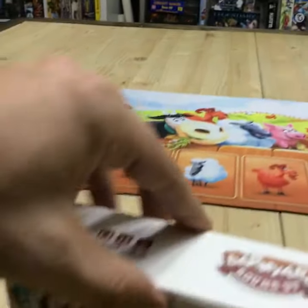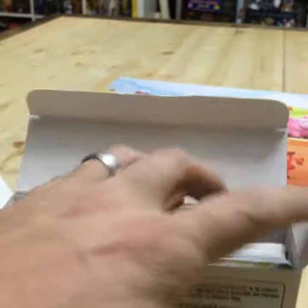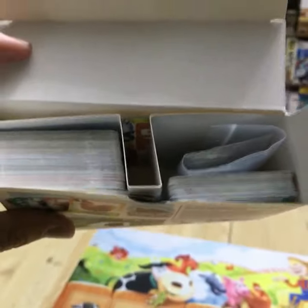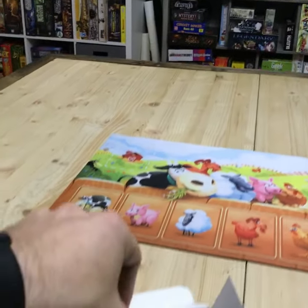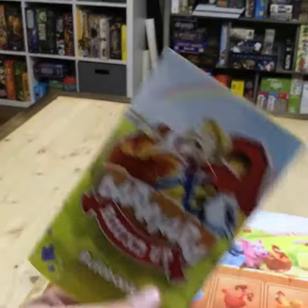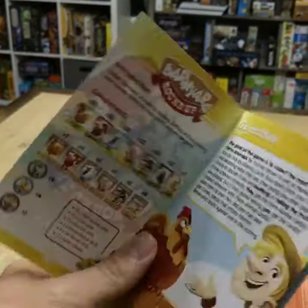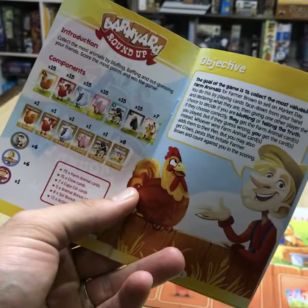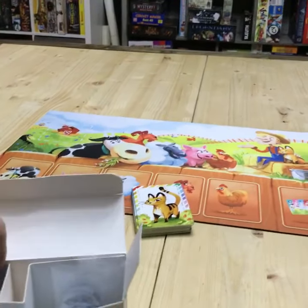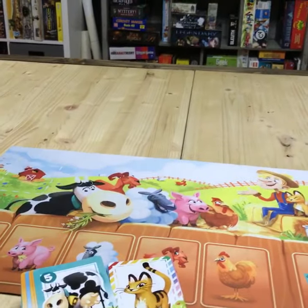Let's dive in and give you guys a look. You open it and you see our big box of cards. We've got our tokens and our rulebook. So let me show you this. How awesome is that? Obviously the important part of the game is the cards — that's what we play with.